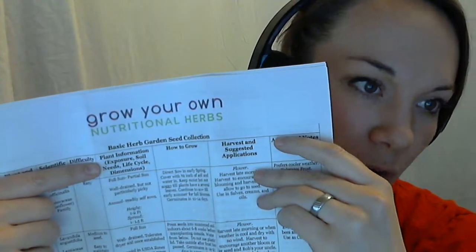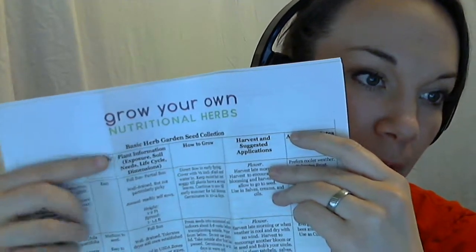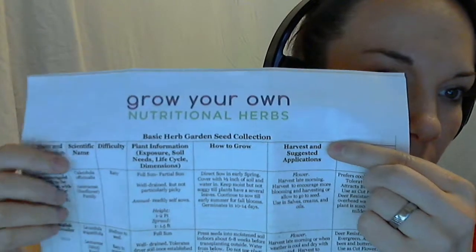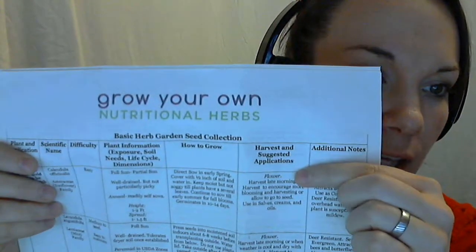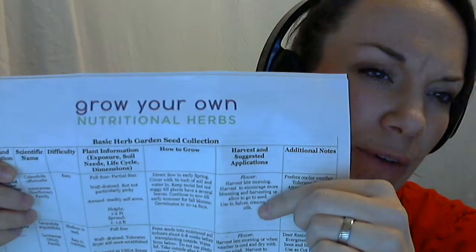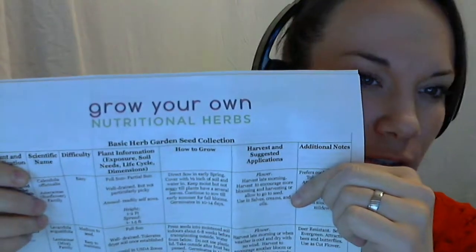In the life cycle portion, I've got whether they're an annual, a perennial, or biannual, and if they're a perennial, I have what USDA zone they perform the best in. Then I've got how to grow, and then I've got harvest and suggested applications — this is the part of the plant that you harvest, what time of year to harvest it, and sometimes what part of the day to harvest it. And then we've got little ideas of different things you can put it in, like salves or creams or teas or tinctures.